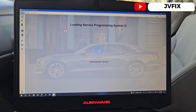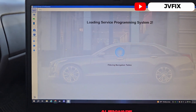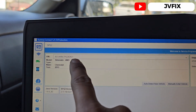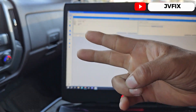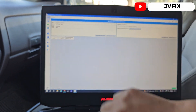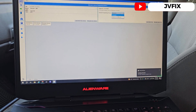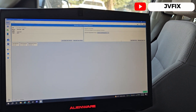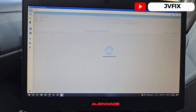One thing you have to pay attention to on these trucks is making sure you have the right VIN/BCM number. You can check using the scanner — check the module for the engine, make sure it's the right one. I already checked it and it matches exactly on the door sticker, and I also checked the computer making sure the PIN matches the door. Since the people already replaced the transmission, we're going to select 'Replace and Reprogram' and hit next.